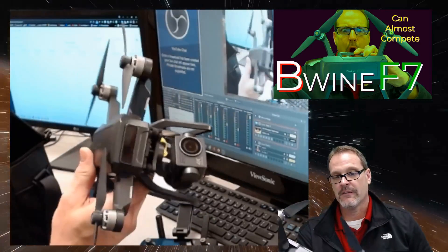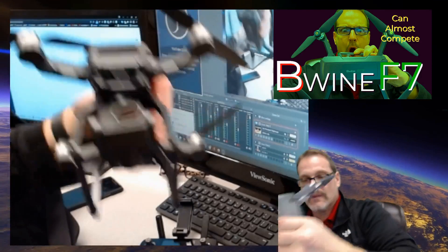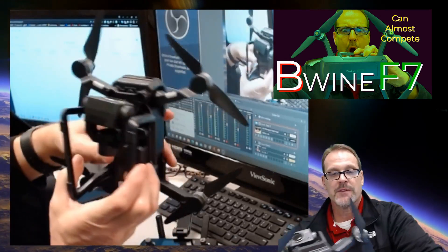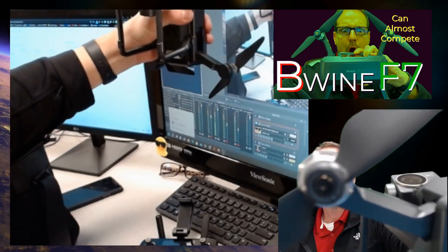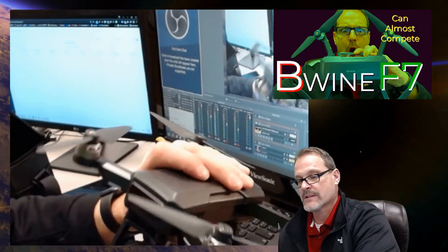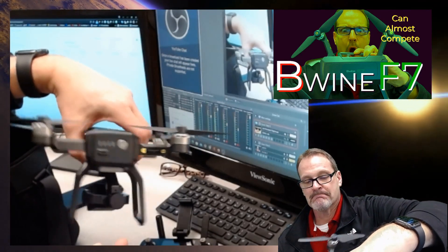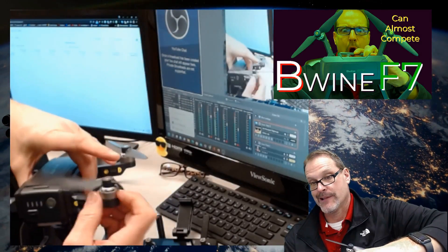So much different than any of the toy quads that I've ever seen. Looks like the top of the props are labeled, and it also tells you the direction they spin — there are arrows on the very top. The F7 is by Beewine. DJRC also markets this same drone, which is very common. So pretty big and boxy, but from some of my first flight experiences, it actually kind of flies okay. So we'll get some of those tests.